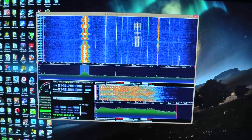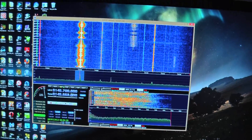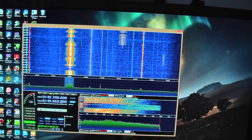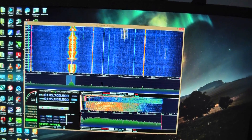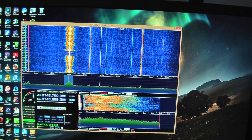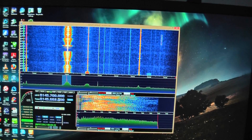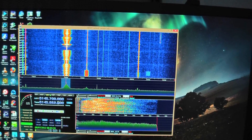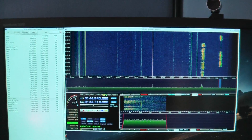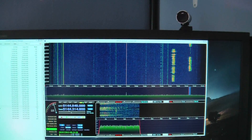So yeah, all in all I think it's well worth the money. I'll have to test it on SSB as well. Well, after a couple of days of using it, I'm happy with the Funcube Dongle. It compares favorably with my scanner that I've got here.